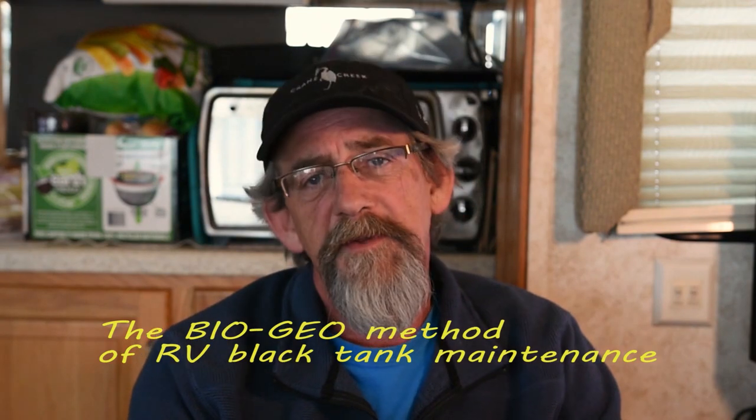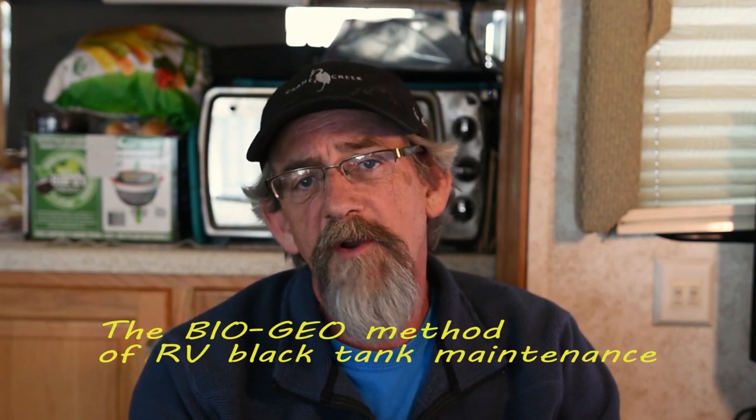Hey everybody, it's Dr. here. This time we're going to be talking about every RVer's favorite subject — black tank maintenance. I'm here to give you the straight poop on maintaining your black tank. There's a thousand double entendres that could be shared, but we'll stick to the topic at hand.